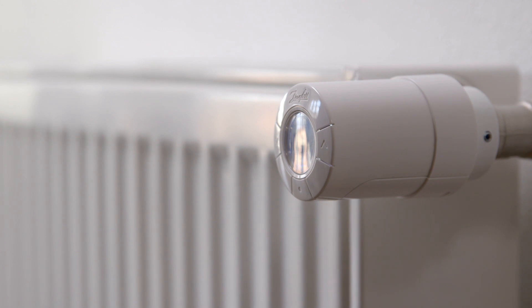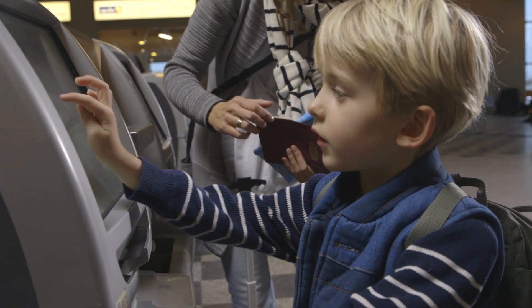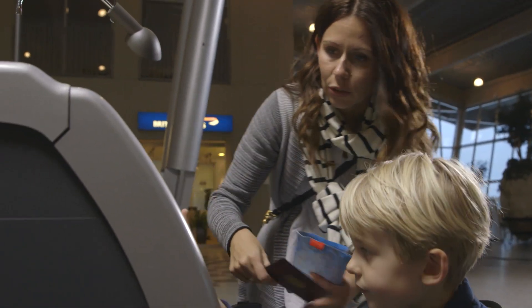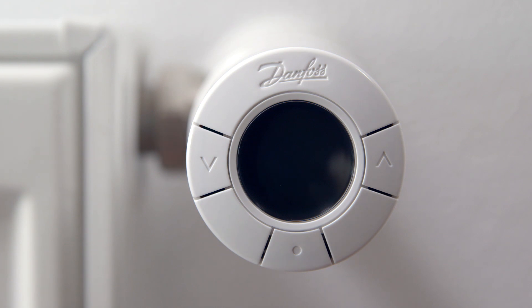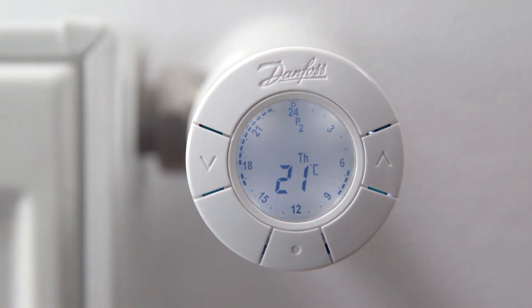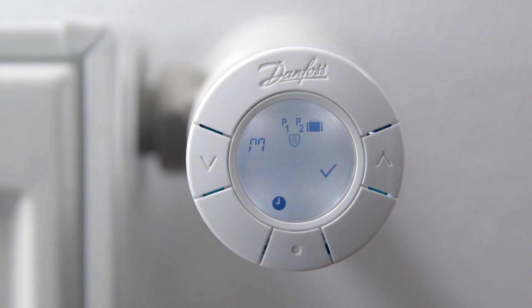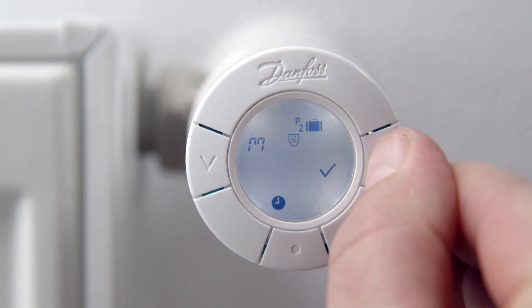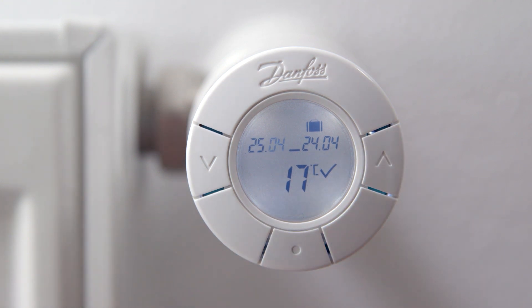The eco thermostat has a built-in travel program which helps you save energy when you are away from home. The travel program automatically decreases the temperature while being away and ensures that the temperature is back at the desired level so that you return to a nice and comfortable house. To set the travel program, first activate the display by pressing the middle button. Now press both arrow buttons for approximately 2 seconds to enter the function menu. Use the arrows to go to the travel program and press the middle button. Now use the arrows to set the departure date and press the middle button. Set the date you want the thermostat to begin heating again and press the middle button. Now use the arrow buttons to choose the setback temperature while you are away and press the middle button.